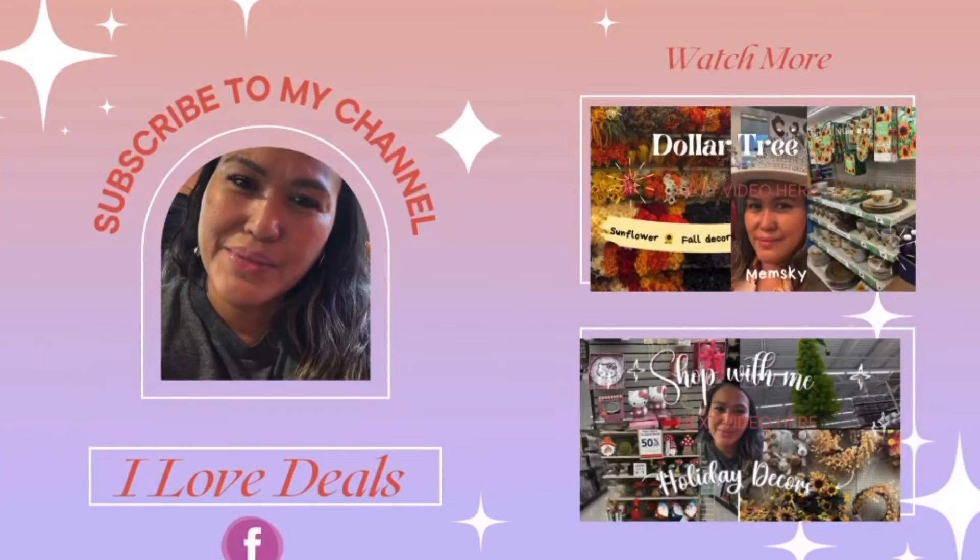Guys, don't forget to like, share, and subscribe. It's Mam Skye — see you in my next videos, bye!